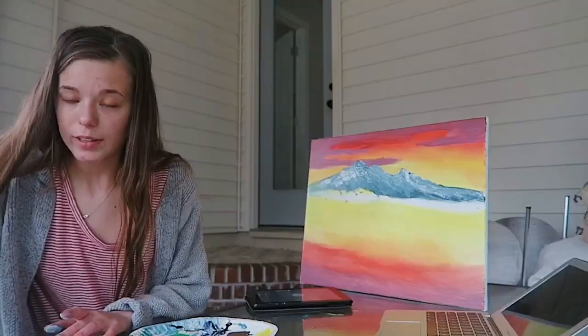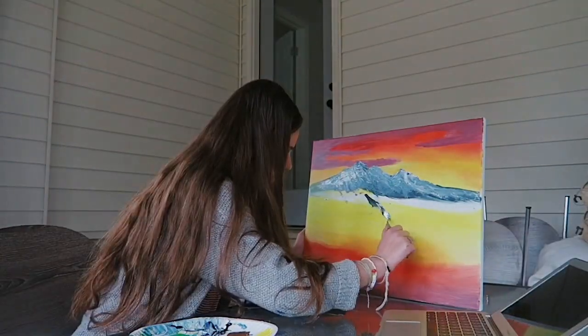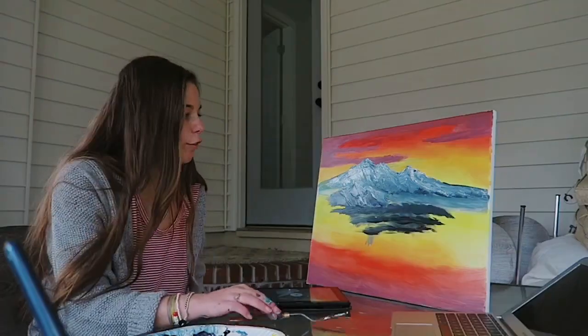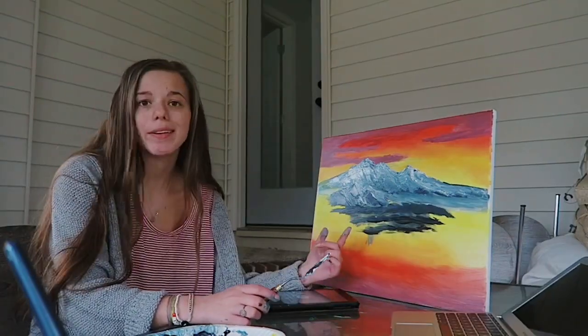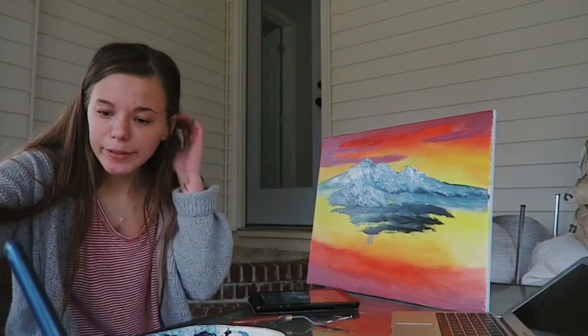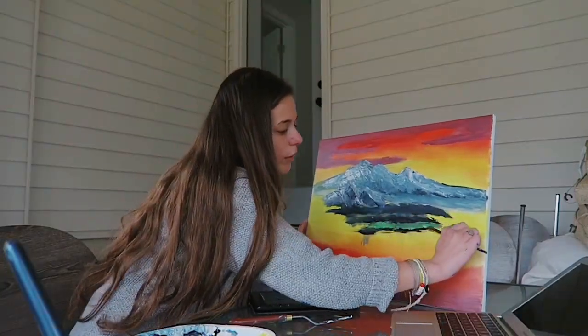We'll just put another little range of mountains right now. Let's see if I can do it this time. Sort of. I really have no idea what I'm doing. He's telling me to add some green in it — it doesn't look right.